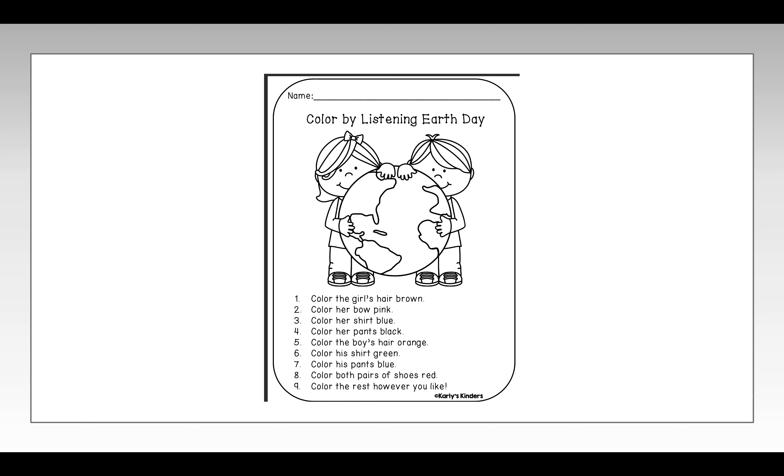Step one: Color the girl's hair brown. Step two: Color her bow pink.